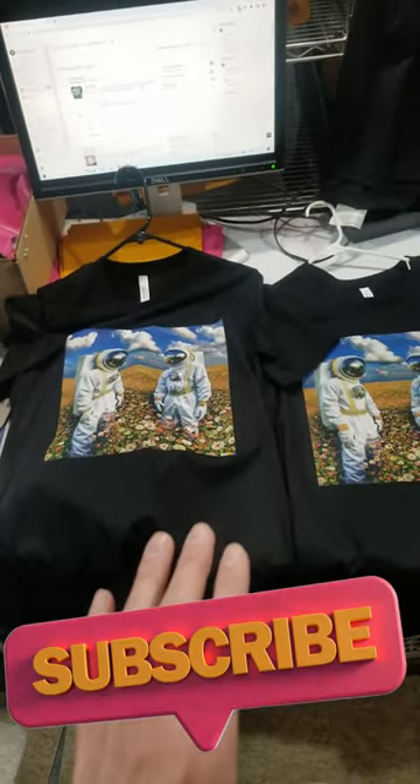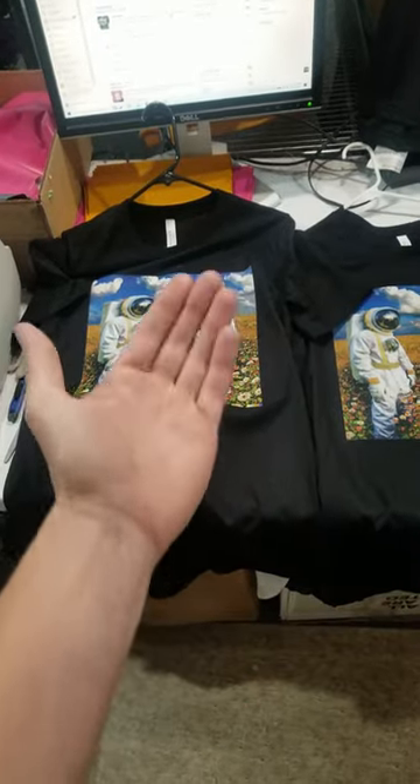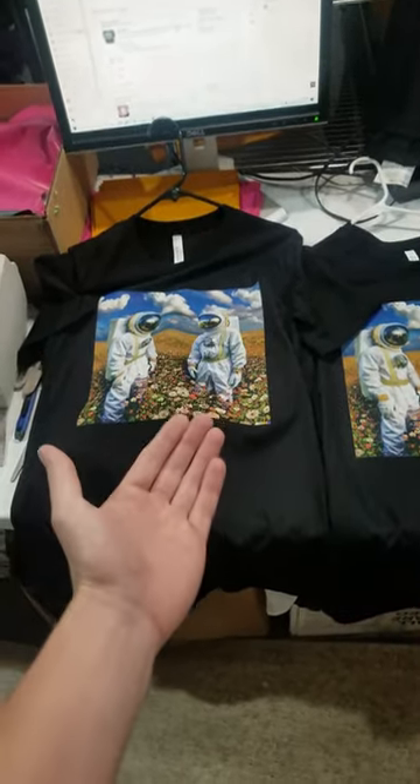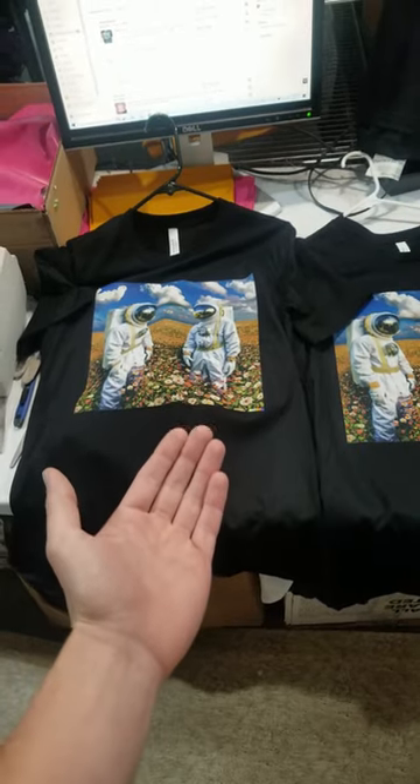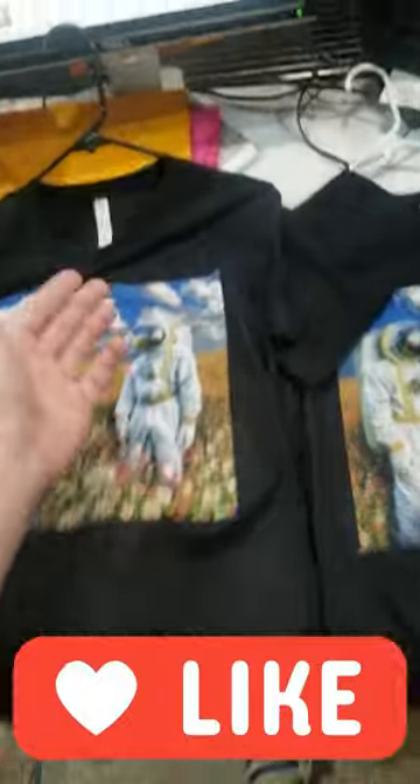When doing a double-sided print, you want to be sure that you pre-treat one side and then print that one side. After that, then you can pre-treat the other side and print the other side. You can come out with really good results if you follow that recipe.